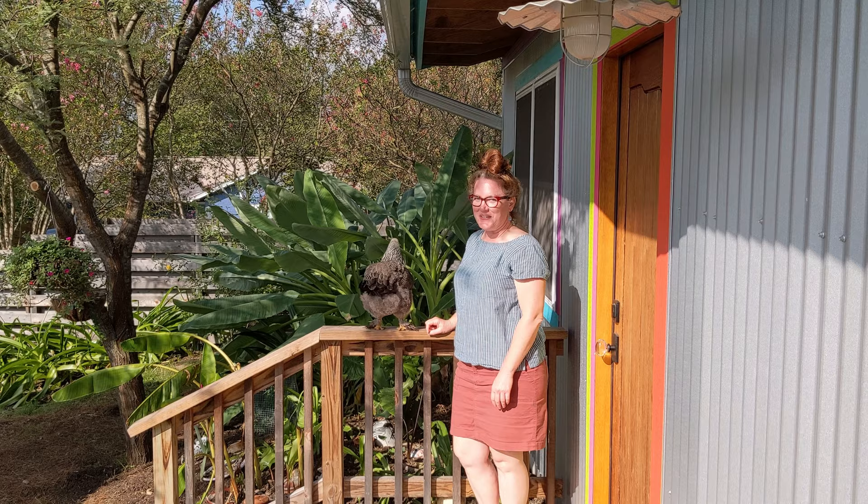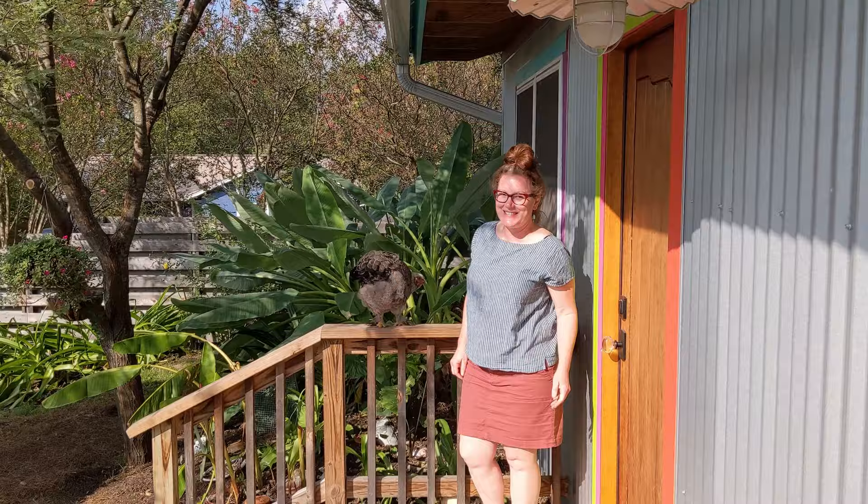Hi, I'm Katherine Taylor, and I'm going to give you a tour of my studio here in South Austin.